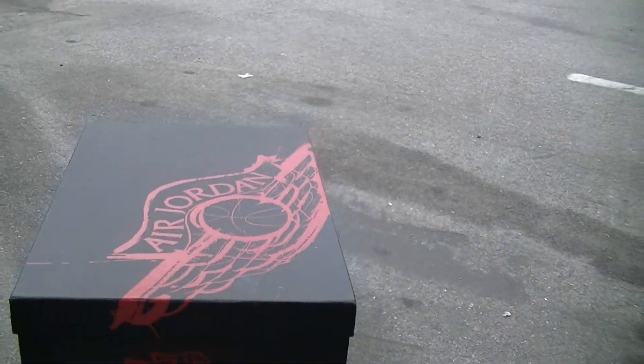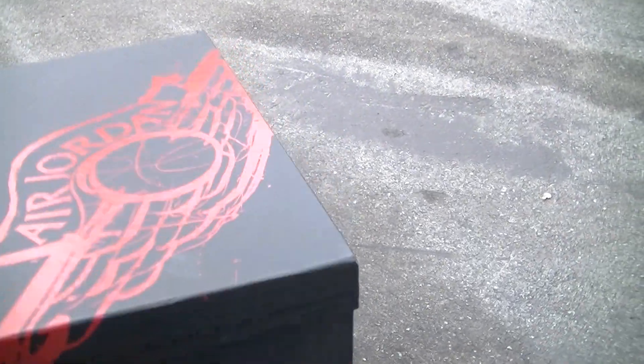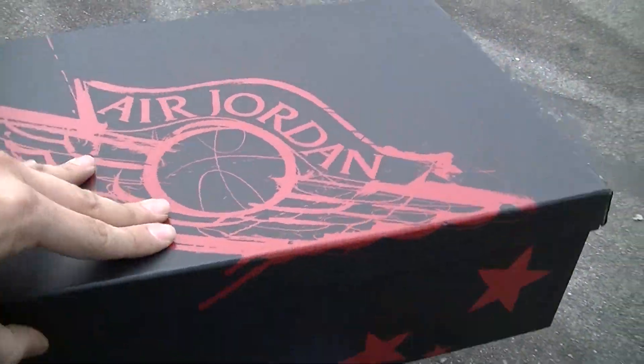What's up guys, it's Anthony over here at Millennium Shoes, about to do a sneaker review on the Air Jordan 1, Dave White, Wings for the Future edition.